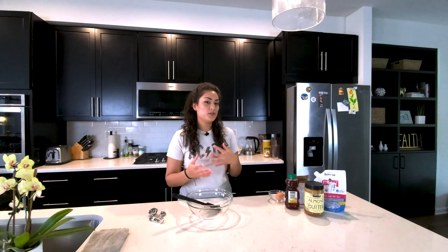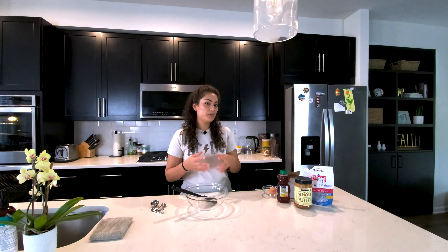All right guys, we are back. We have missed you, but we have been busy with our personal and work lives. But we're happy that we're back sharing some quality content with you guys. Now that we're entering the fall season and Thanksgiving is around the corner, it's good to freshen up your baking skills. So that's what we'll be doing today.